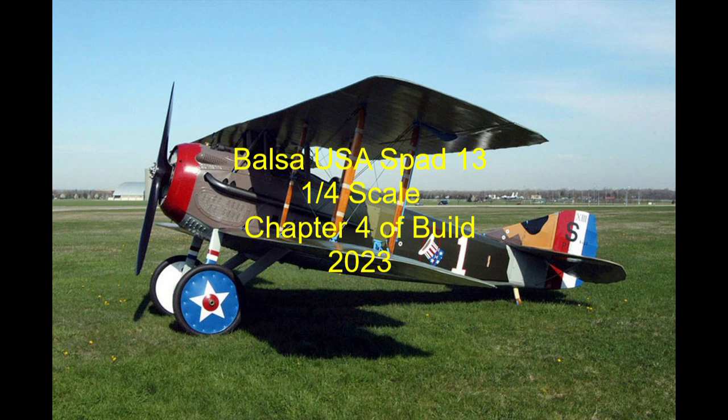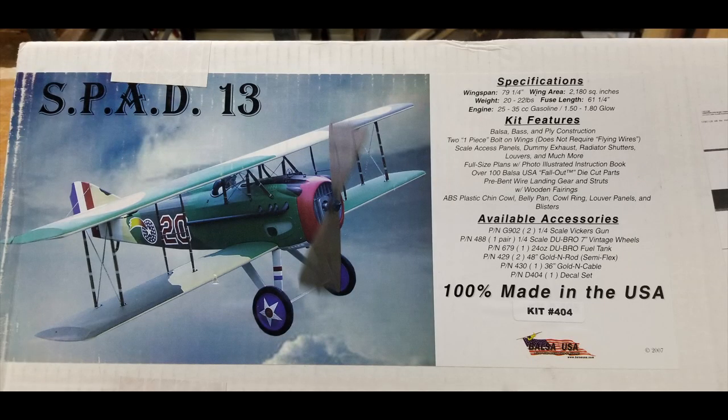Welcome to the fourth chapter of my Balsa USA SPAD 13 build. As before, this is a video of still photos that I took during the construction. At this point the model is coming along nicely and is actually starting to look like the SPAD 13. This is probably the most sophisticated or complicated model airplane that I have built to date.